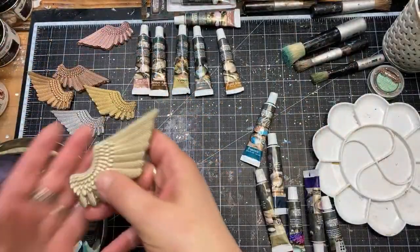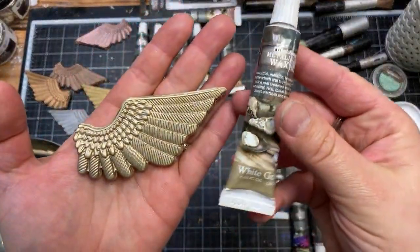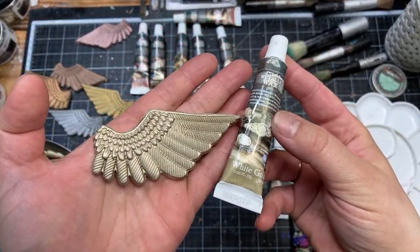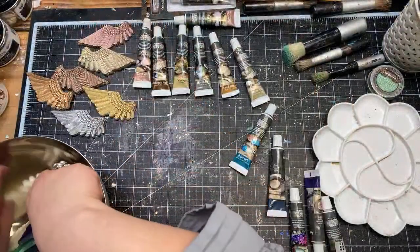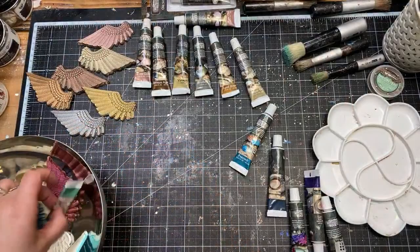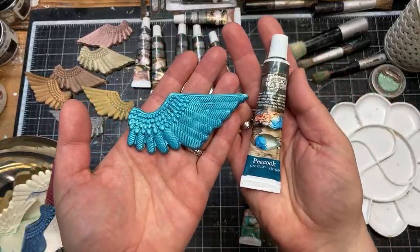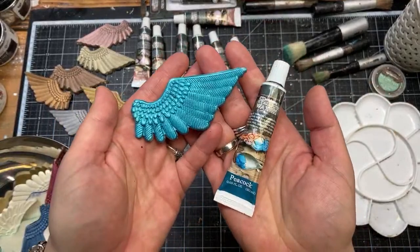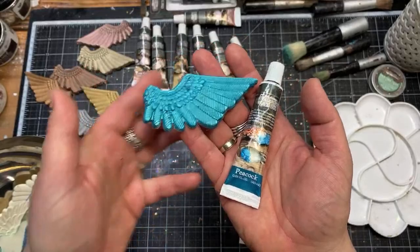Next is White Gold — a bit like champagne, something between silver and gold, very very popular, already in the tubes. Then from the tubes we also have Peacock, which was one of the most popular colors from the colorful release — when I made the release going with the crazy colors of the waxes, Peacock was super popular.